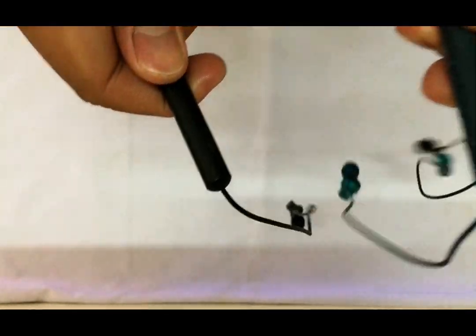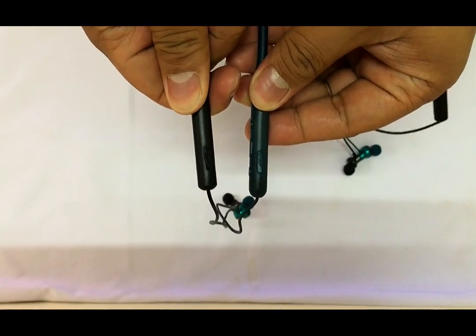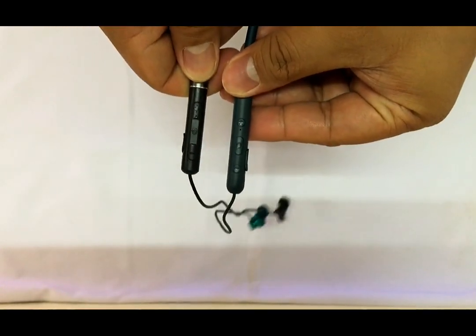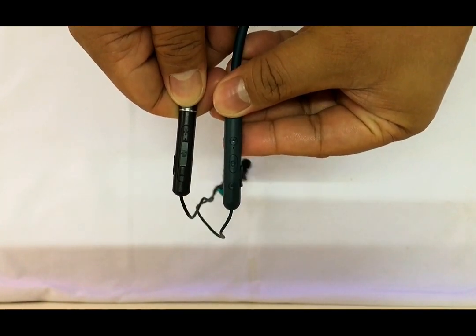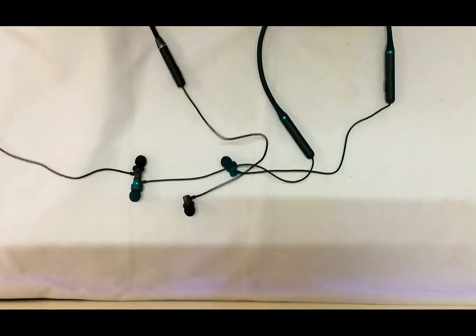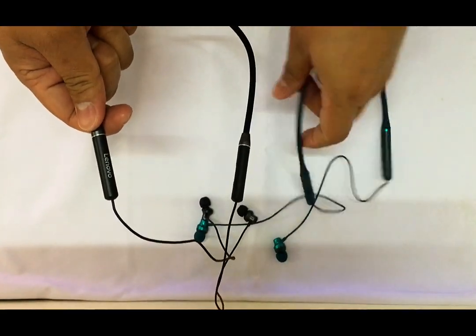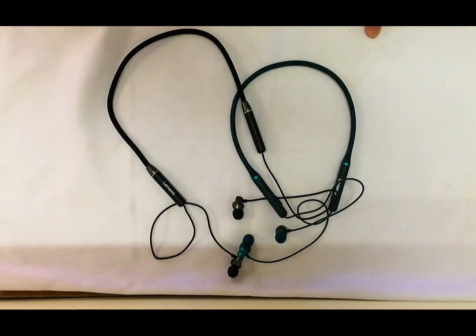I'm going to be reviewing their sound because I think that's the only thing that should matter in this video. The HE05, the left item, is a lot clearer and louder compared to the XE05 on the right. The XE05 has more bass in terms of sound — if you prefer that, I really suggest you purchase the XE05. Other than that, the XE05 feels more premium compared to the HE05 in terms of total aesthetics and material, because it's smoother.